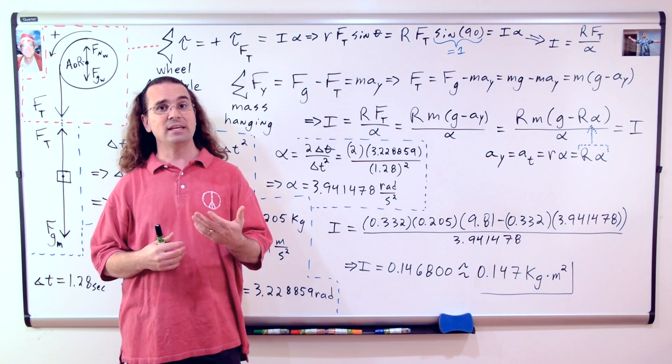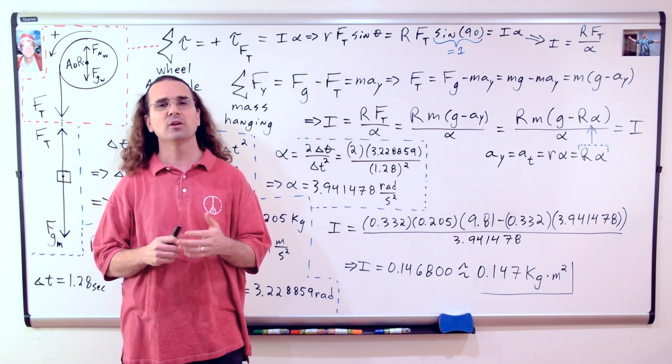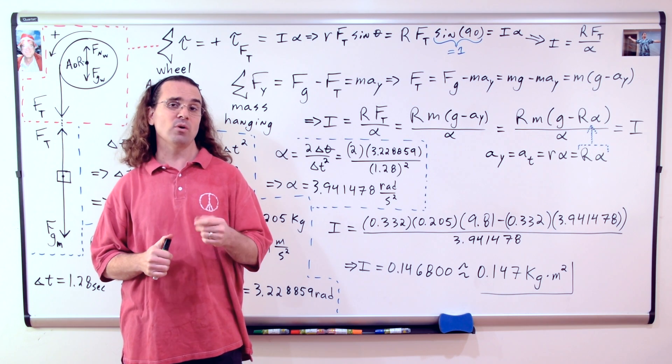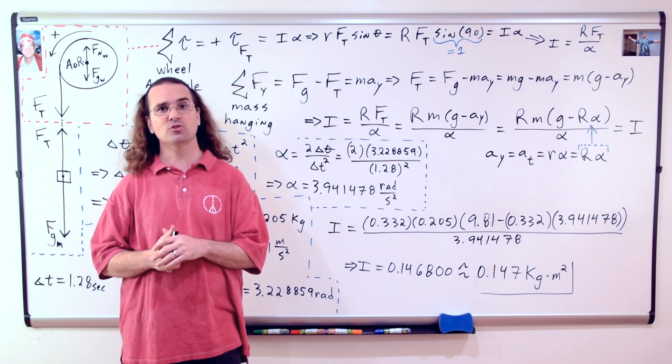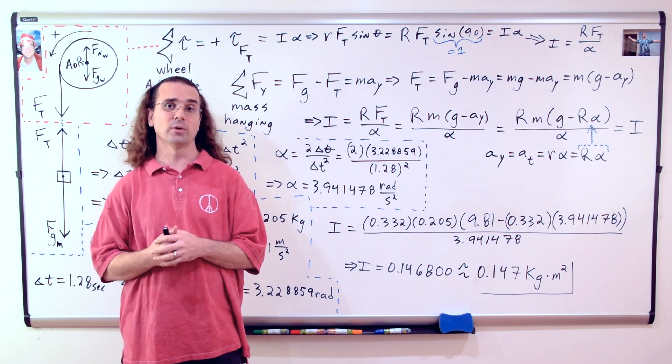Substituting in our values for radius, hanging mass, acceleration due to gravity, and angular acceleration, we get 0.146800 — or 0.147 kilogram meters squared with three significant digits — for the rotational inertia of this bicycle wheel.